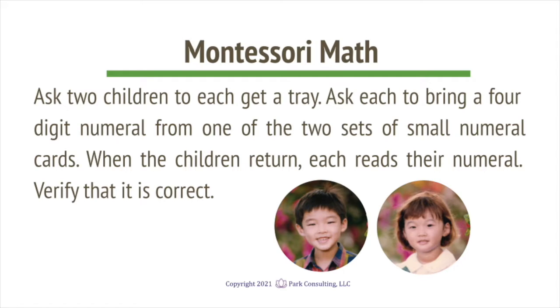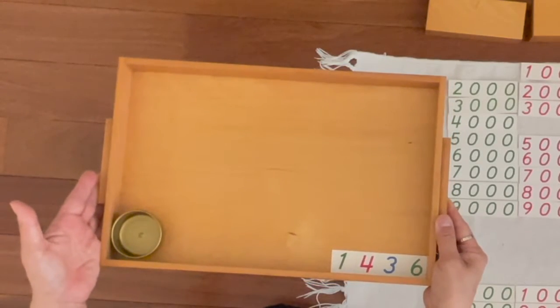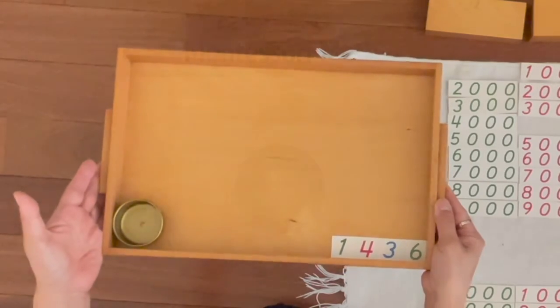This is called operations with golden beads. Lina, you brought 1,400s, 3 10s, 6 units. Now can you get the quantities that match those numerals?